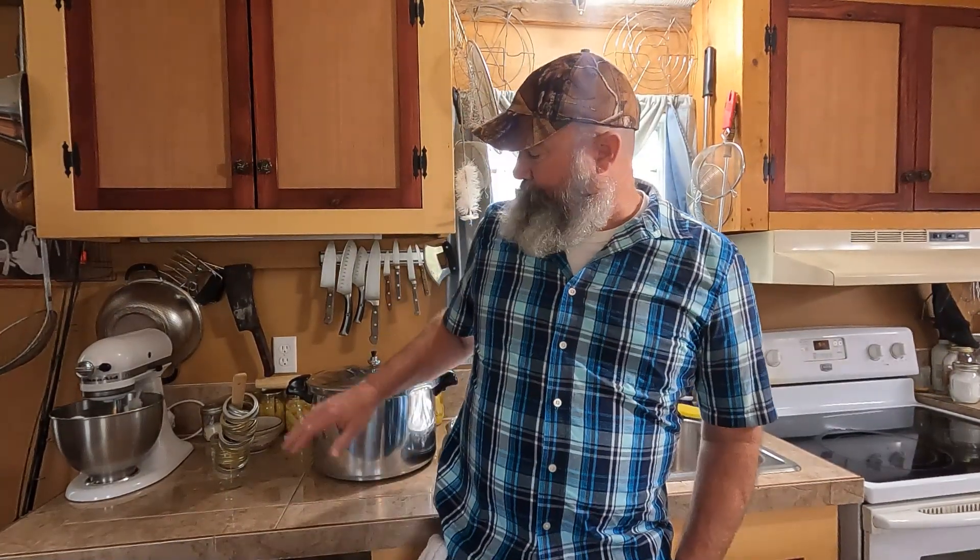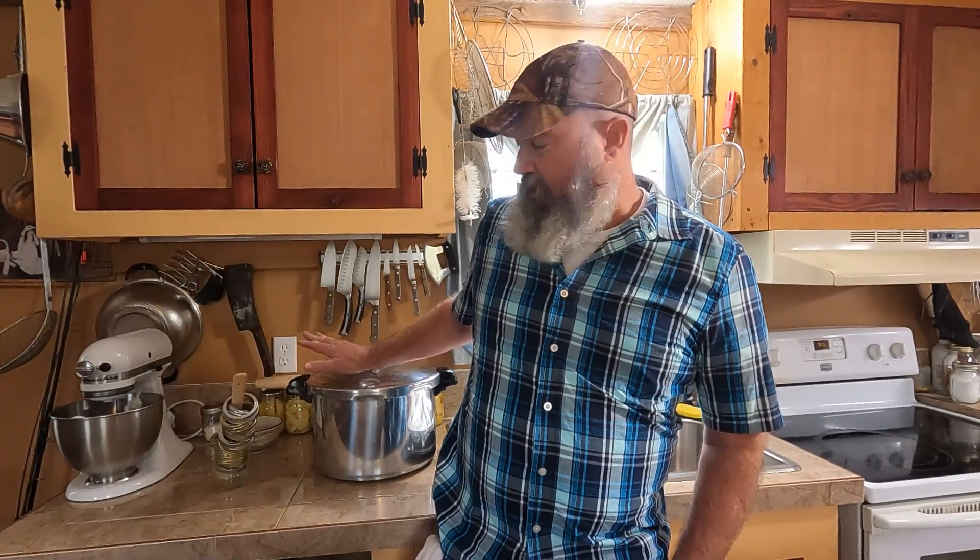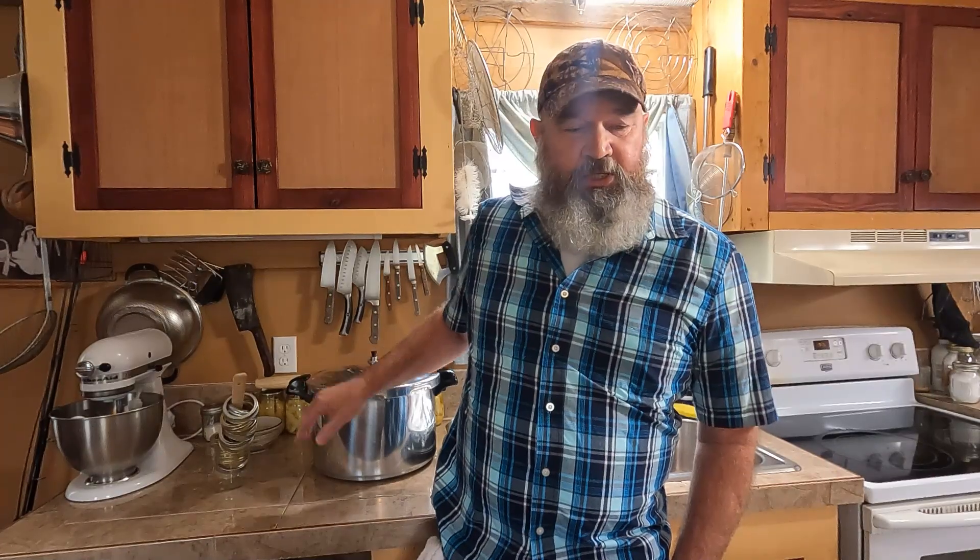Good morning folks. Welcome to Pawpaw John's Homestead Channel. Today I'm going to be putting up some chicken — we're going to pressure can. I went out a few weeks ago and bought this canner.